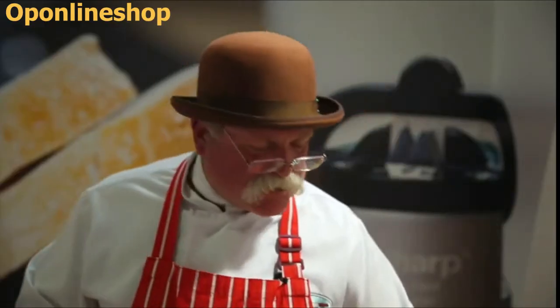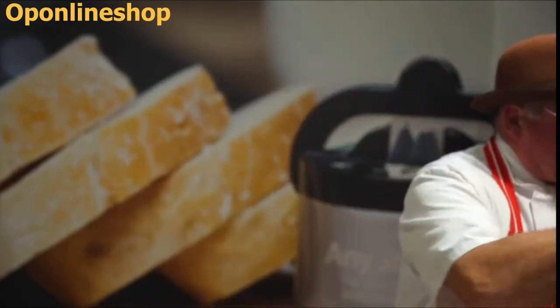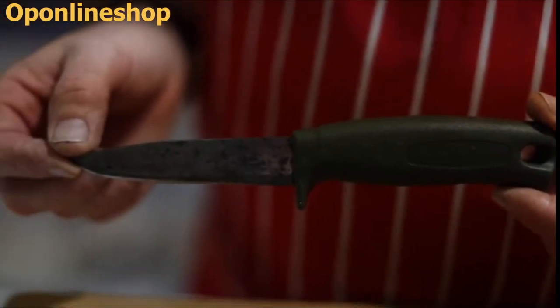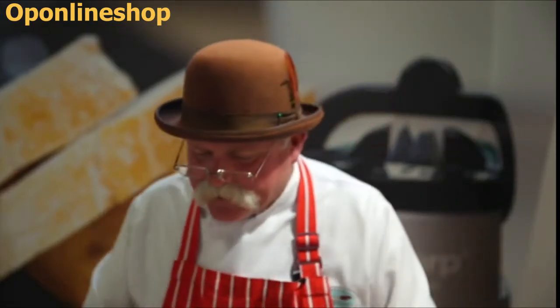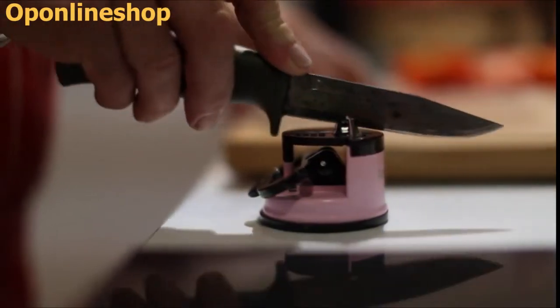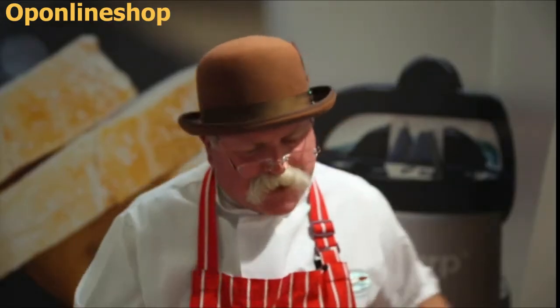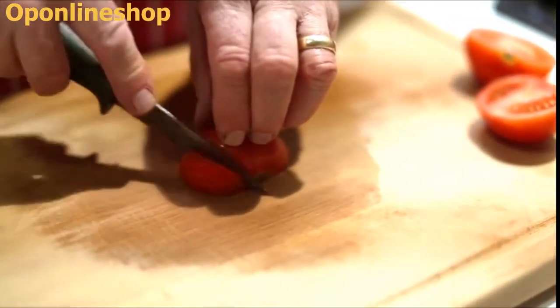Now all the knives I've shown you so far are made from stainless steel. Some knives however are made from carbon steel. This is a hunting knife — it's made from carbon steel. You can always tell because it discolours on the blade. It's a lot harder than stainless steel. You simply pull it through there perhaps for a second longer. Give it a little clean, and the beauty of this is that once it's sharp it will stay sharp for an awful lot longer than a regular stainless blade.